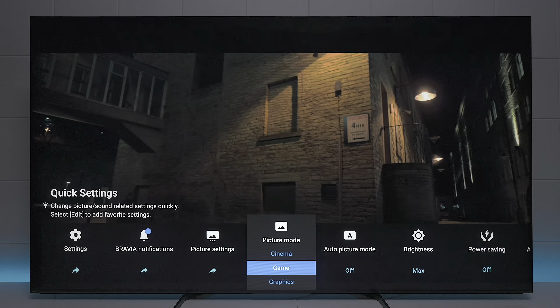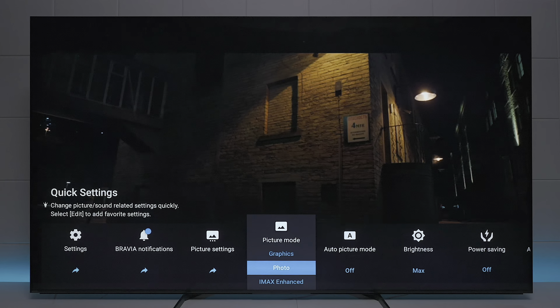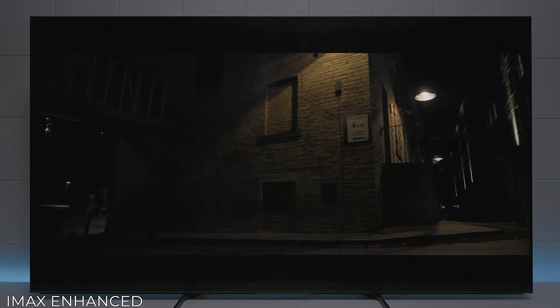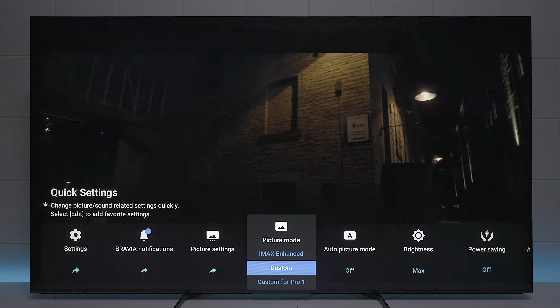So let's look at a few more. There's gaming mode, graphic mode, photo mode, and this is IMAX Enhanced. IMAX works best whenever the movie is actually in IMAX — that way you get all the metadata to control the picture. And then you have custom, where you can go in and create your own profile that you like.